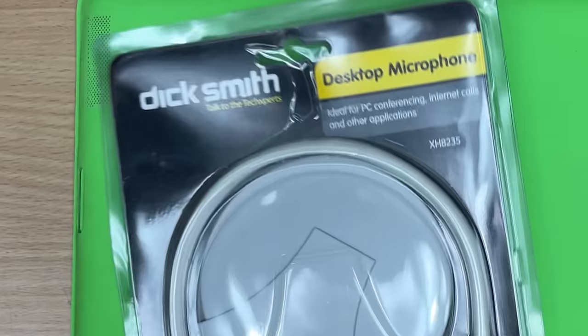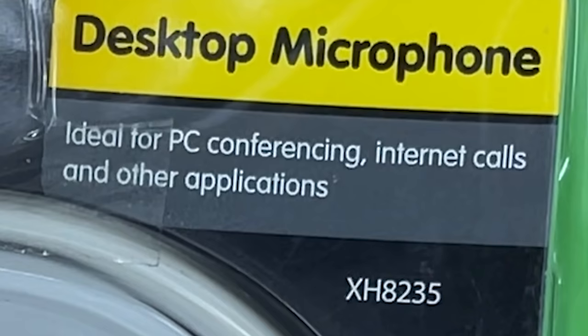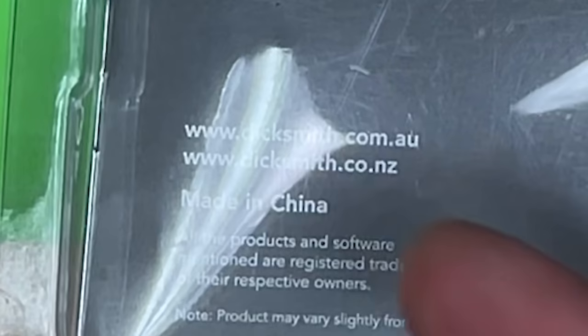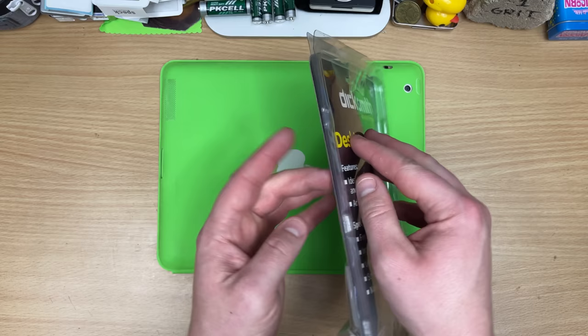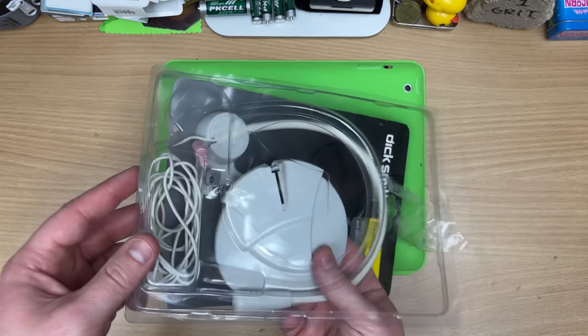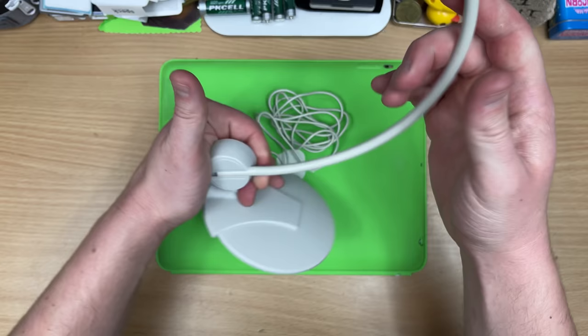Now I've got one more for you, and it's a little bit more of a tactical one so we can giggle at the poor quality. In this world of Zoom calls, you need a desktop microphone. It's ideal for PC conferencing, internet calls, and other applications. It smacks of quality — or maybe not. Dot com dot au, that's how you know it's us. I've got to yell into this. Oh, who taped this? I wouldn't be surprised if it was at Dick Smith's. It's like a kinder egg toy — about the same quality, really.